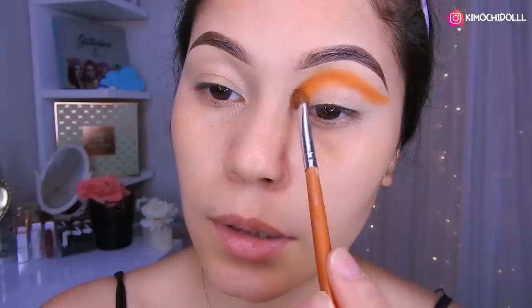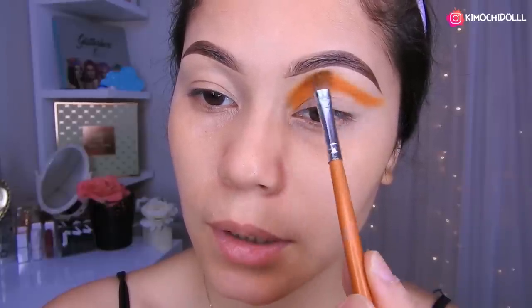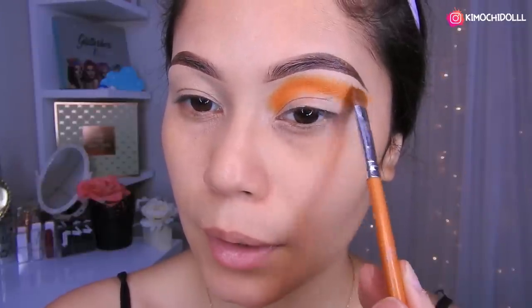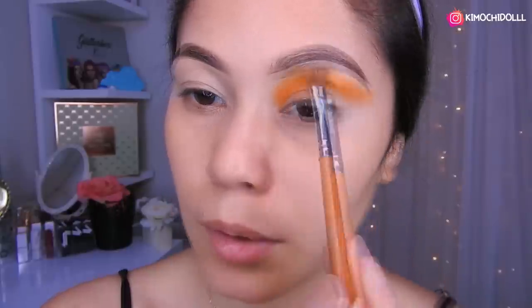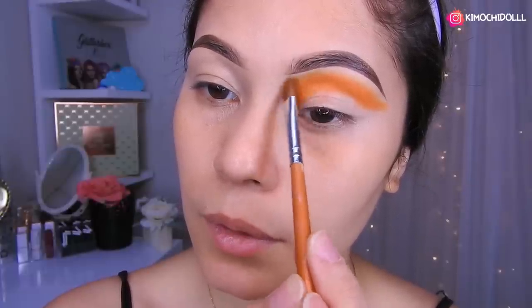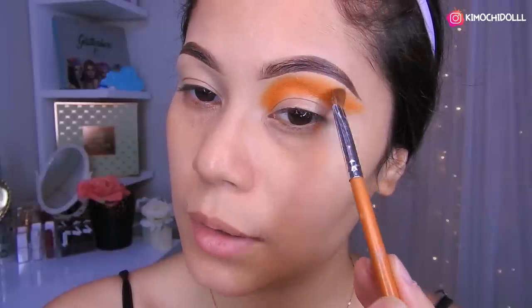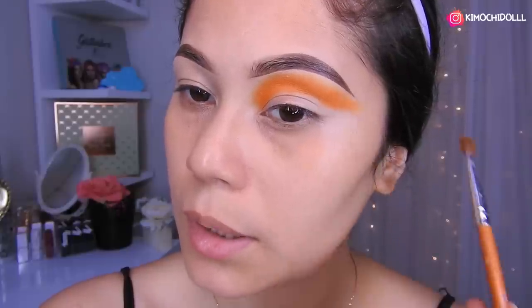Vamos a venir hasta por aquí y vamos a estar difuminando hacia arriba para que se nos vea la sombra de transición bien profunda. ¿Ustedes ya han intentado hacer maquillajes con técnica brasileña? La verdad es que se ven súper bonitos si les gusta arriesgarse y usar muchos colores.